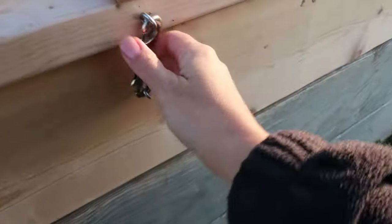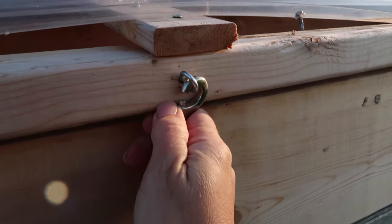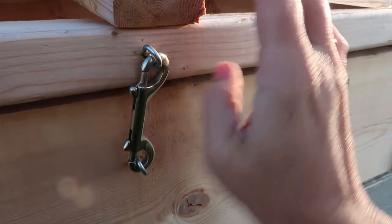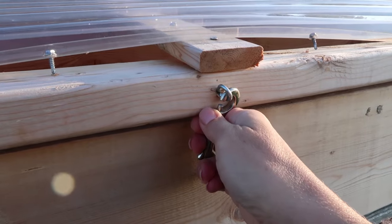I'll go ahead and point out a few features of these cold frames that we built, and then I will show you how my husband and son built them in case you'd like to build something similar for your garden. These latches — you might be able to think of something different or better than we did. They are definitely a two-handed open, and it requires one hand to pull down on the frame and the other hand to unlatch it.